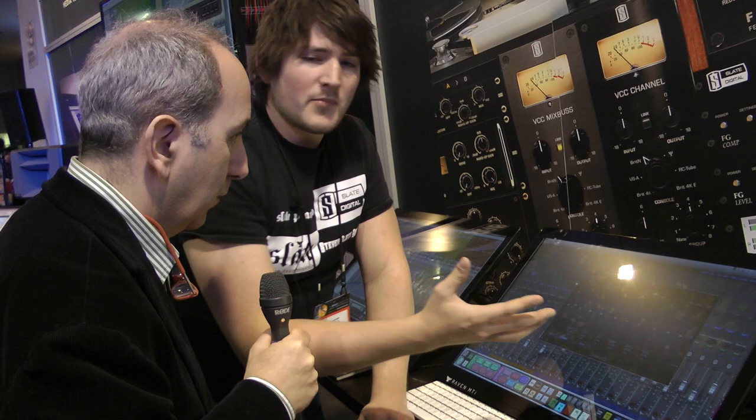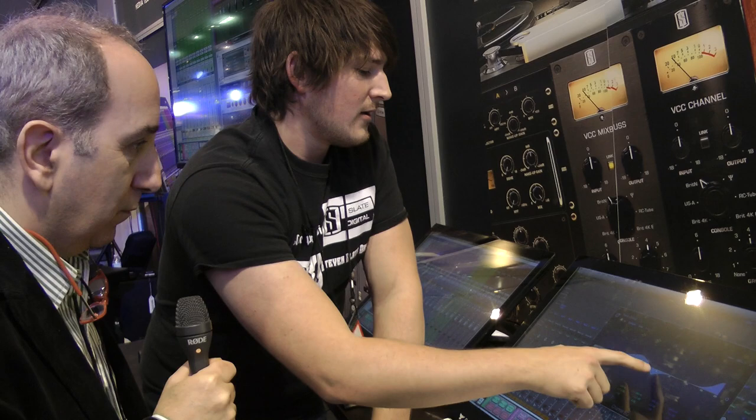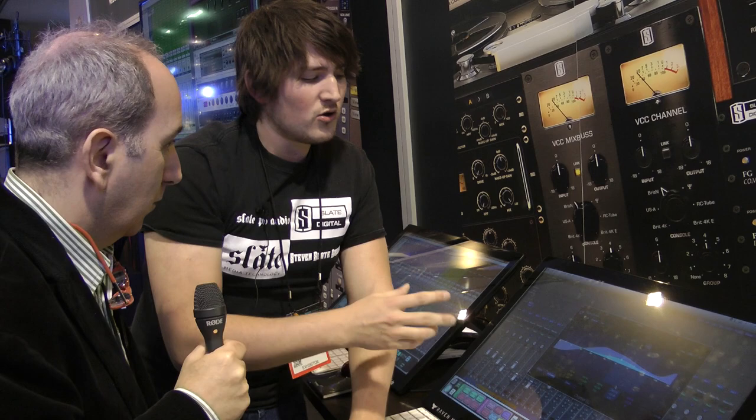Another amazing thing with touch on a control surface is being able to adjust your plugins like actual hardware gear. For instance, I can open up one of the Logic EQs and just reach out and intuitively tweak my plugin — add a little bit of top, take out a little bit here. It's very intuitive. You can adjust by the variables in the different independent windows. All plugins are modifiable with touch, there's no limitation.